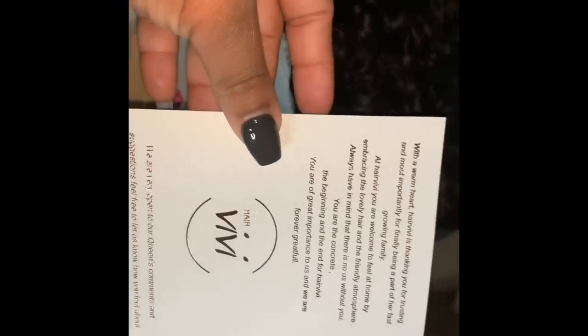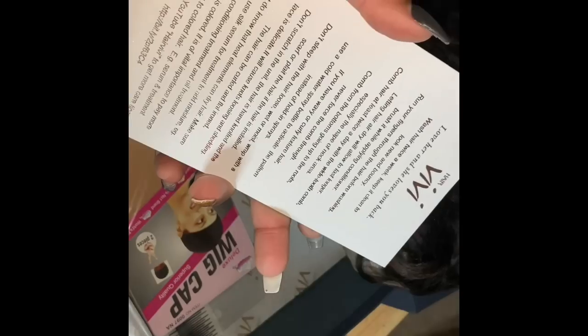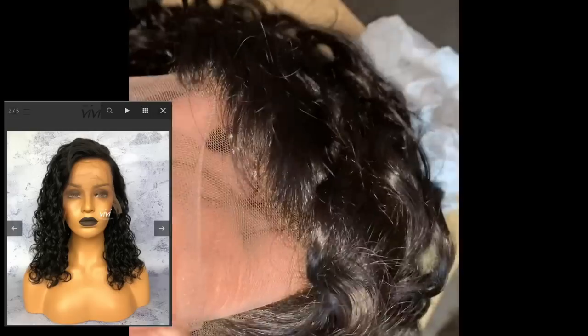The box also comes with a comb, some instructions, and I believe it came with a clip as well. I'm going to show you the inside of the cap construction, and I will leave a timestamp on my latest live video because I did try this on live for my subscribers to see what it looked like straight out of the box.